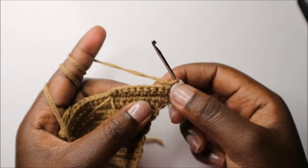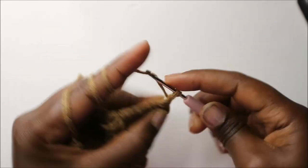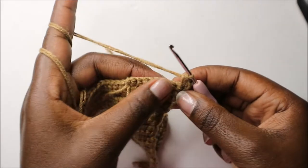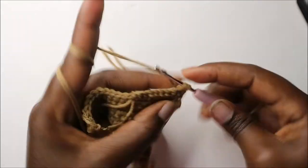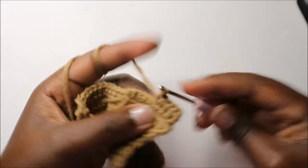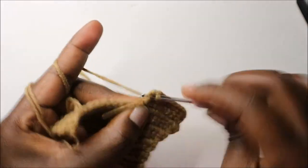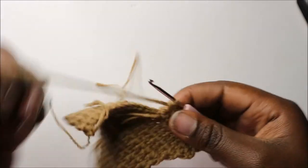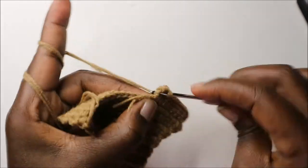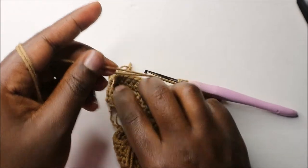Now in our twentieth row, start by doing two single crochets in the first stitch, then single crochet in the remaining stitches. In the last stitch, do single crochet then slip stitch in the same stitch and cut off the yarn again.